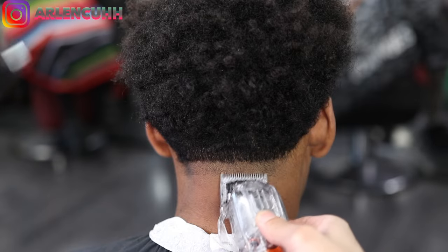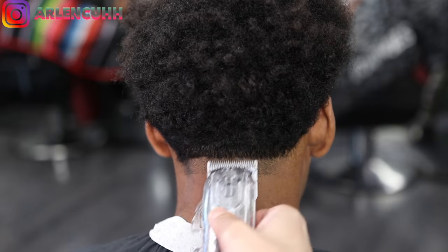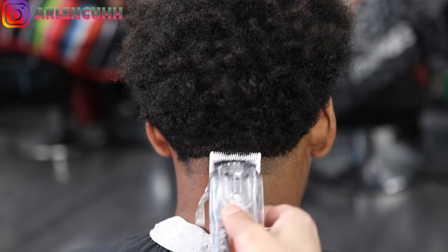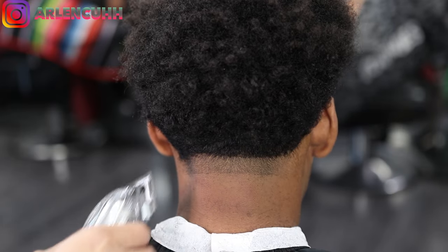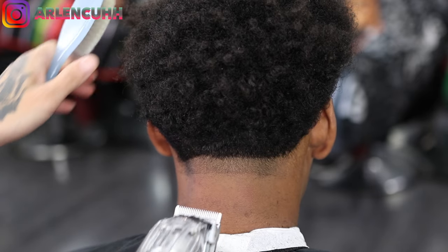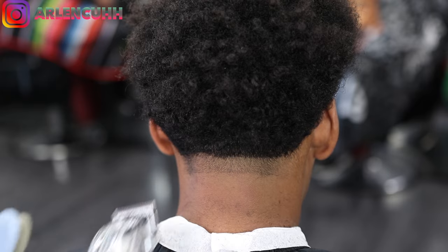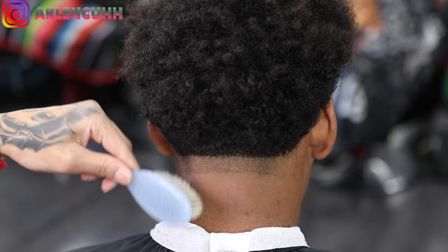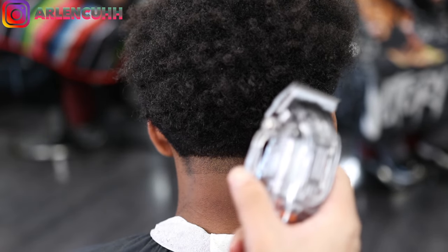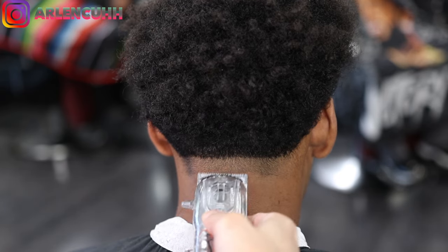To make our first guideline we are using our magic clips — my nice see-through magic clips — open lever, doing about an inch, maybe half an inch guideline. Making sure I'm cutting every single hair in every single direction because sometimes people's hair grows to the left or right. You always want to go against the grain, so always think about which way their hair is going and cut accordingly to their hair pattern.